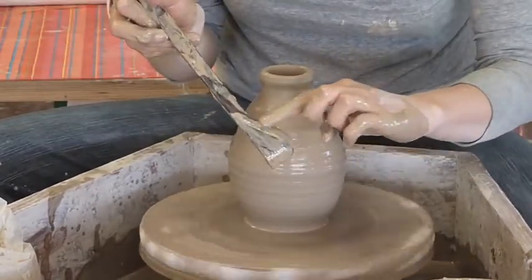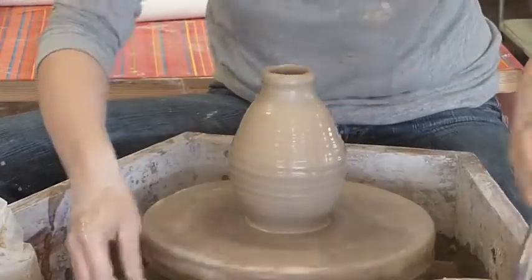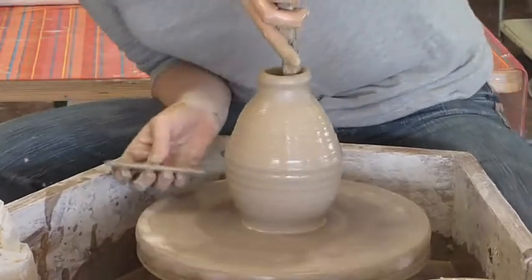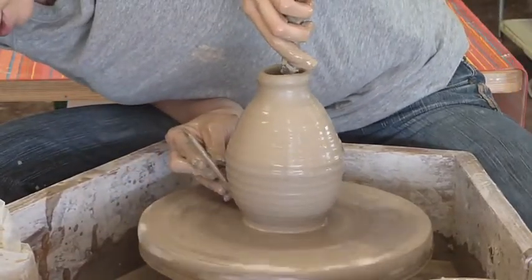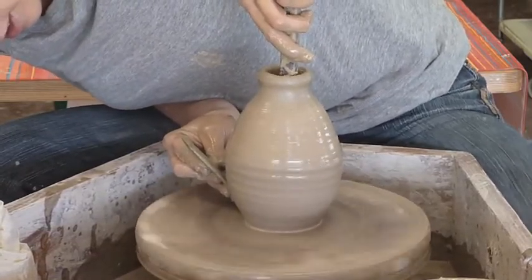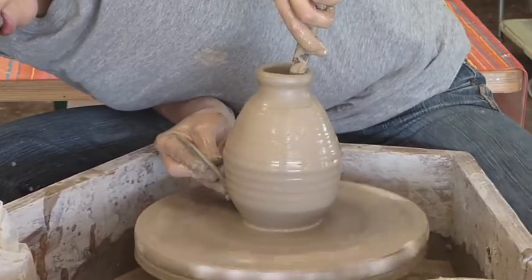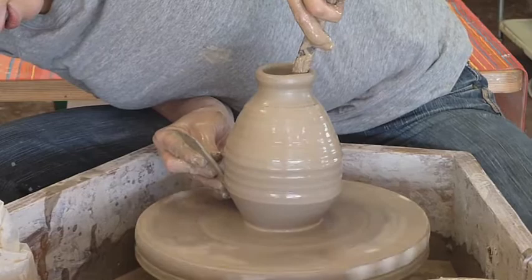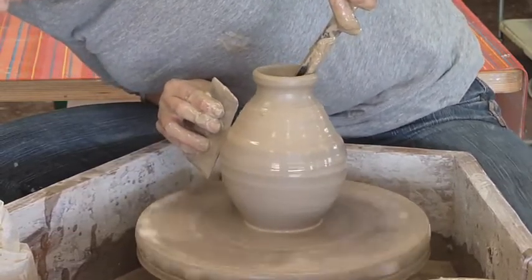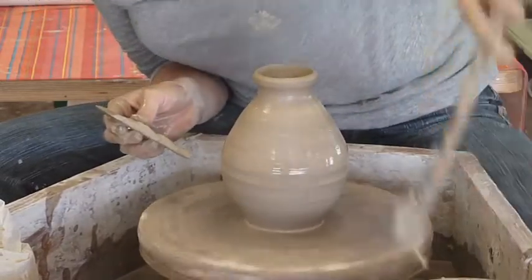This is a throwing stick. I'm going to use this round edge — I'm going to put it inside the pot and it's going to push out that belly for me, if I do it right here. This takes a little bit of dexterity, a little bit of getting used to. I'm still very much learning how to use this successfully. And see how this stick allows me to get in where I wouldn't be able to reach my hands now.